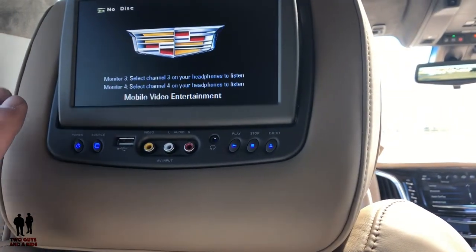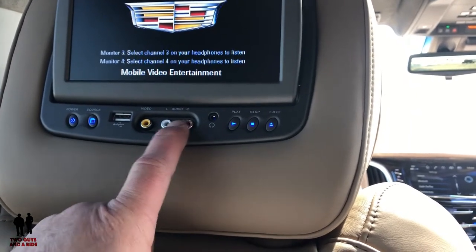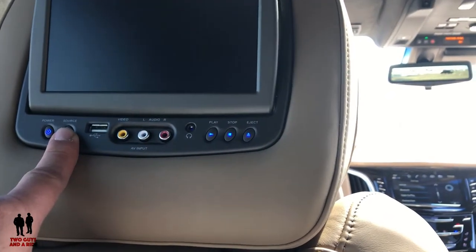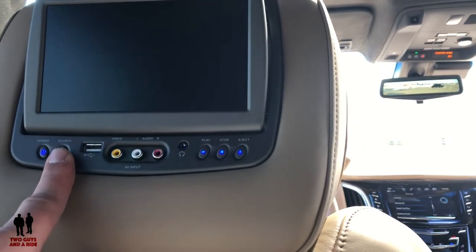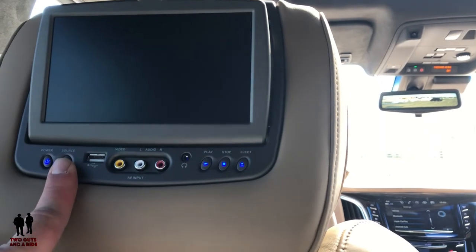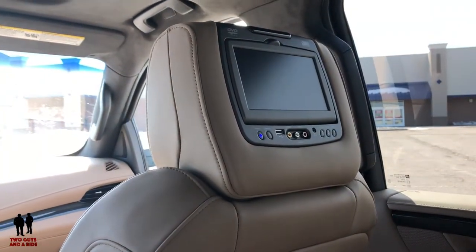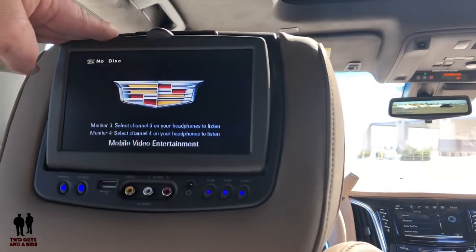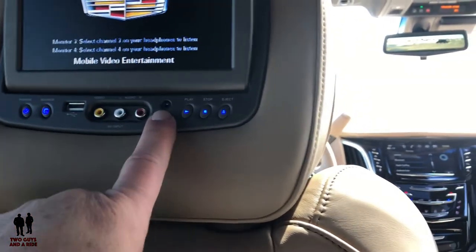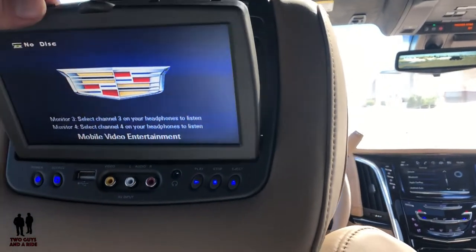All three of these can be operating together. You can plug in a standard video and audio input from another portable DVD player, a Game Boy, or something you want to plug in and use up here. You do have a source button up here to select between the different sources. You can put a DVD in this one and watch the same DVD on that one — select the opposite monitor in the headrest. You also have a USB plug-in if you have media files like MP4s, and a physical input jack for headphones, although it's designed to run wirelessly. You can tilt this to any angle you want.